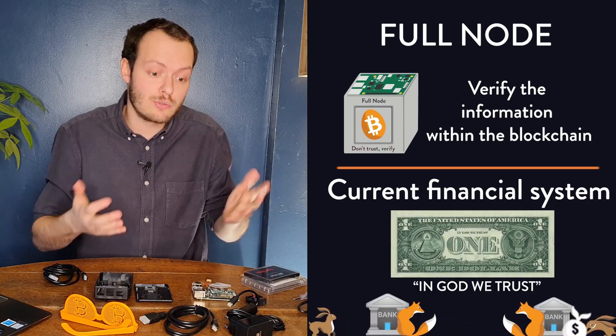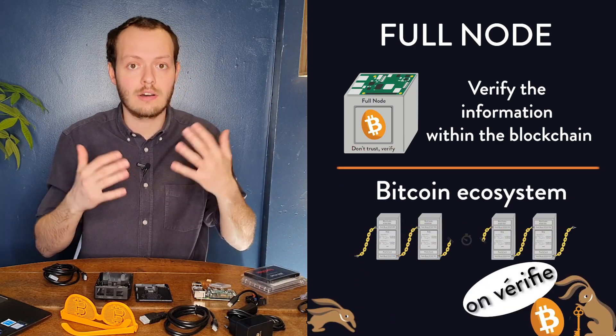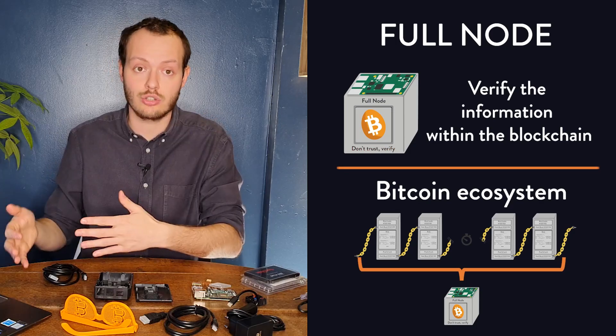Obviously, this costs money because you need the hardware device. It's going to be around 200 bucks more or less for materials. Then you simply need a PC and an internet connection.